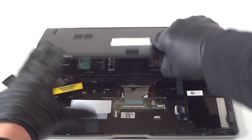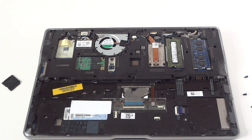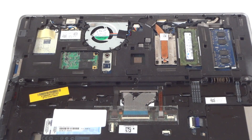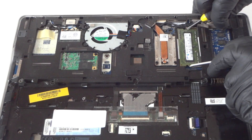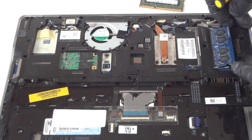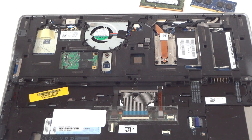Now we're going to get to the memory. You can use DDR3-1333 or DDR3-1600 — this is for laptop memory. Press the clips on the left and right sides to release the stick, and do the same on the other side. I'm going to upgrade to a total of 4 gigs per slot.